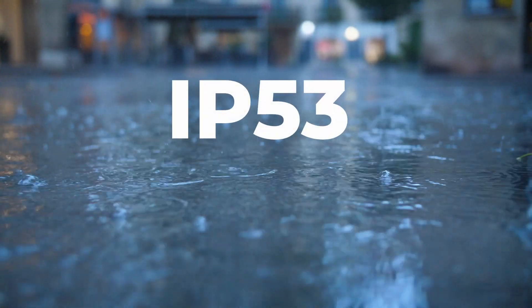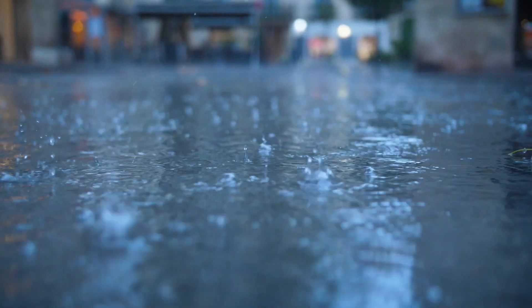The lens has weather sealing IP53, which is great because photographing in bad conditions makes great photographs. Macro in rain or freezing cold with snow is no problem with this lens, and with a weather-sealed OM-1 for example, no matter what the weather is you can use that lens.